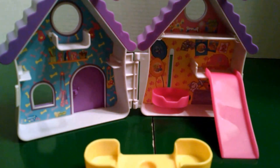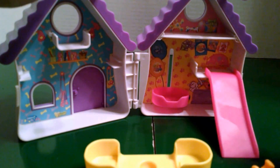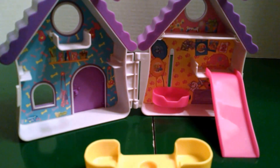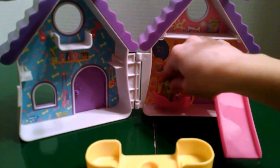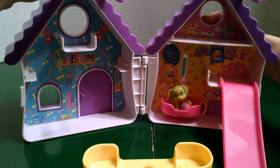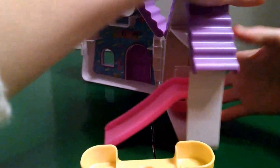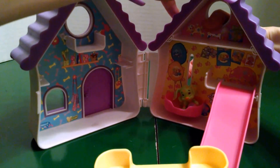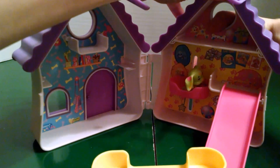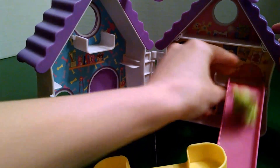Now we can add our puppies. We can act like the ticklish pup — he's going down the slide. We can put this pup in the bed and bring him up. Have this little bone. There he goes — you can bring him up, and then he can jump out and go down the slide.